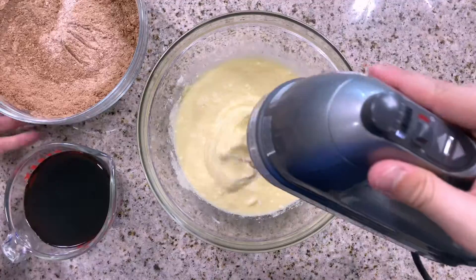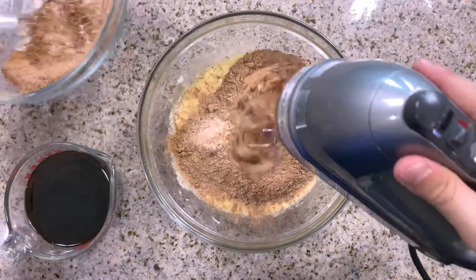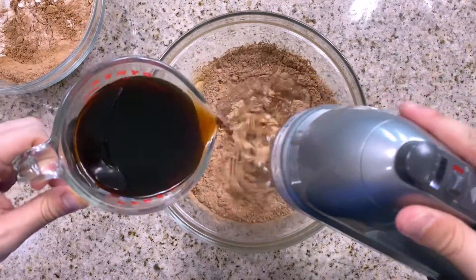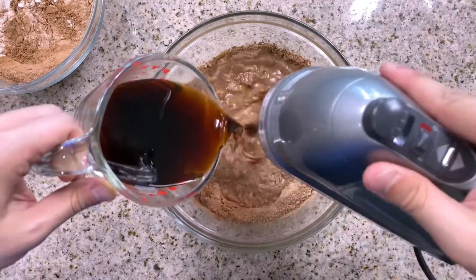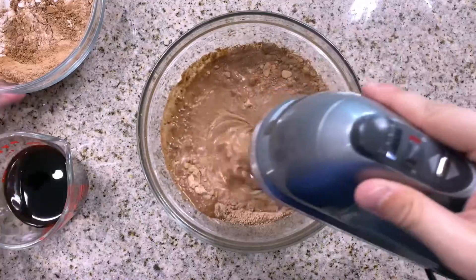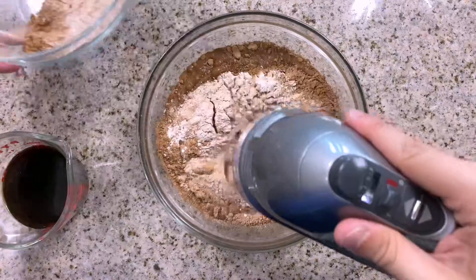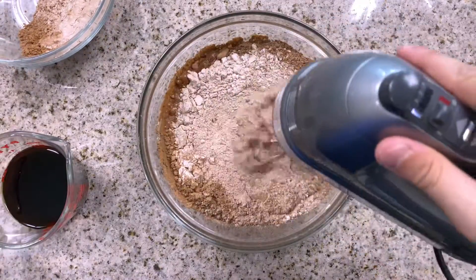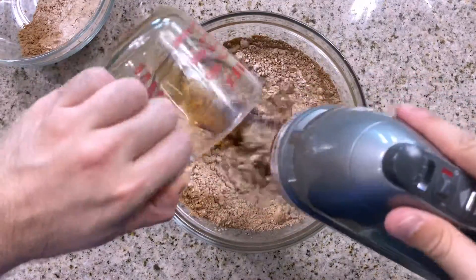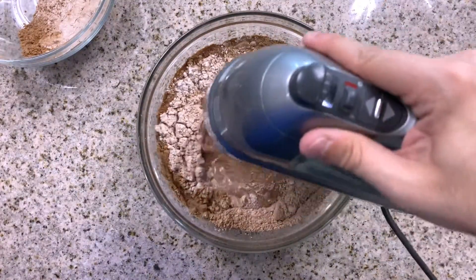All we have left to do now is to slowly add in our dry ingredients to the butter mixture while alternating with fresh brewed coffee. Now usually I do like to say be sure to start and end with the dry ingredients, but you know what, it's Halloween and it's the kickoff to the holiday season — so if you forget it's more than okay. Really at this point you just want to make sure not to over mix your batter.